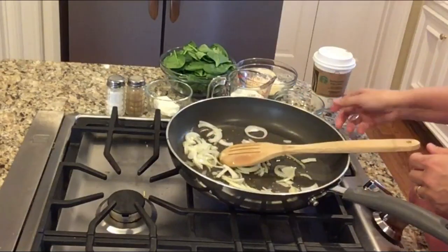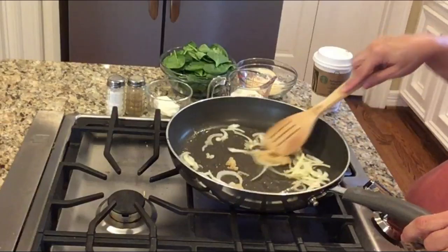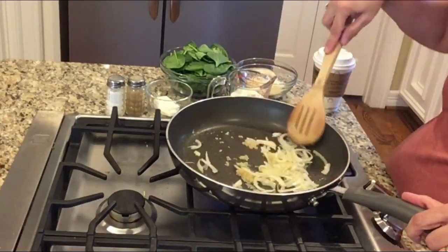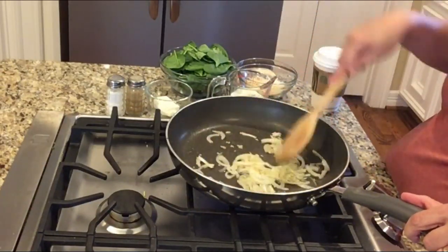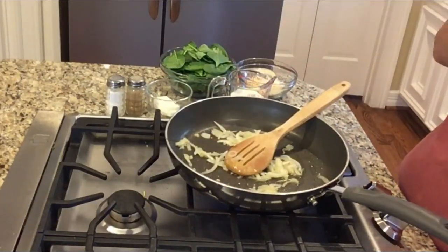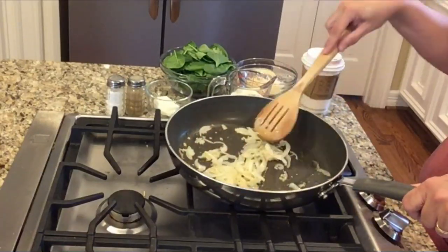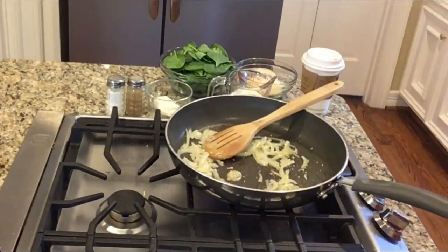I'm adding the onions and garlic to the frying pan with a tablespoon of olive oil and just sautéing for a long time until the onions get really nice and caramelized and the garlic gets brown. The garlic I'm using is out of a jar — I've never used that before, but I'm going to give it a try. It takes about eight minutes for the onions to get really caramelized. We don't want to cook it too fast because you'll burn the garlic, and that's gross.